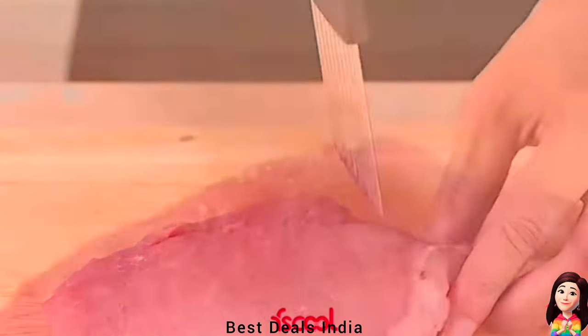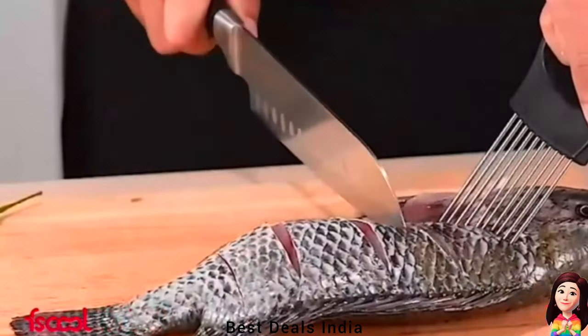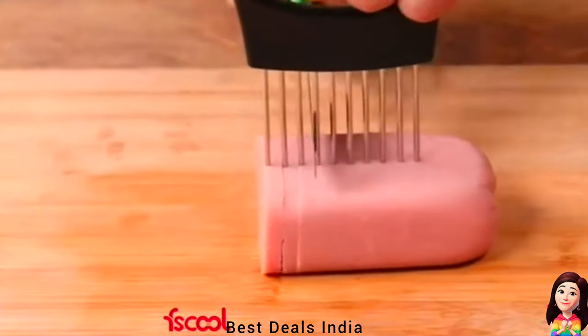Onion Slicer: sharp stitches prevent slippage and cut evenly for greater safety, and pin joints are sturdy and durable, not easy to fall off. With sharp stainless steel fork tines and an extra wide handle. Product link is given in the seventh link.